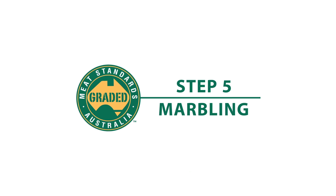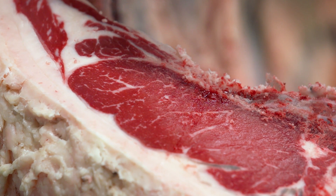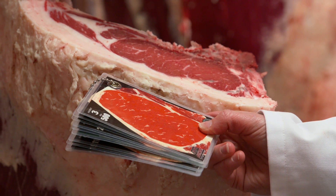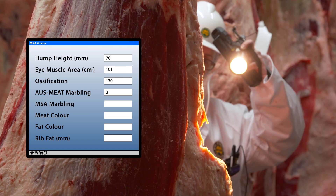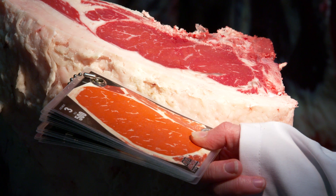Marbling, which refers to the fine flecks of intramuscular fat, has a direct impact on the flavour and tenderness of some cuts. MSA uses two systems to measure marbling: the Ossification score provides a general indication of the amount of marbling, while the MSA score looks closer at marbling distribution and fleck size.